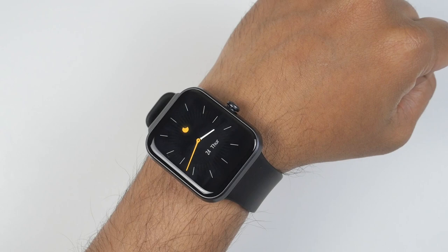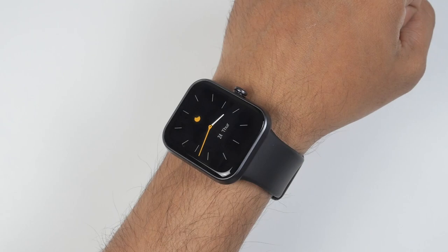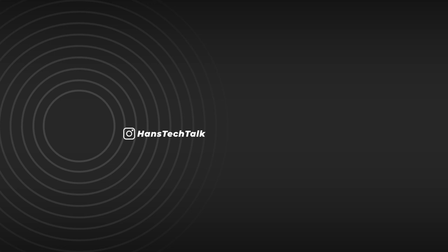Before we finish — very good display quality, very good build quality, very light, offers comfort, and provides accurate data: heart rate monitoring, sleep time monitoring, stress measuring — everything is accurate for this price. I don't think you'll find anything better than this. I'll leave a link in the description below if you're interested. If you liked this video, please click the like button and subscribe to this channel.